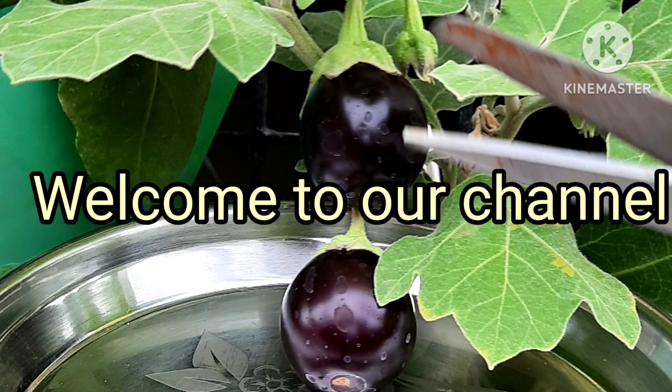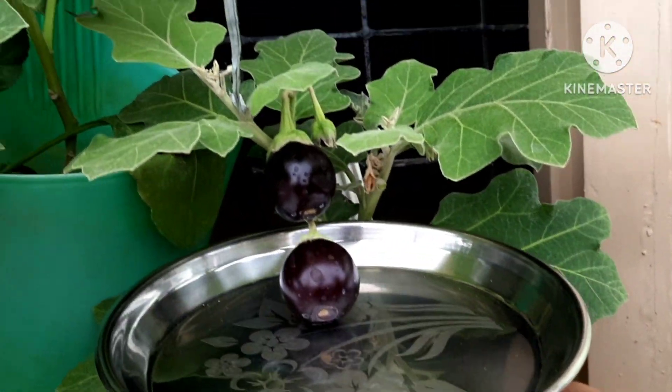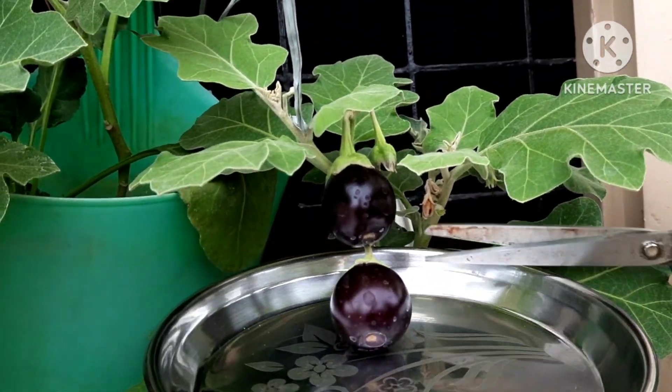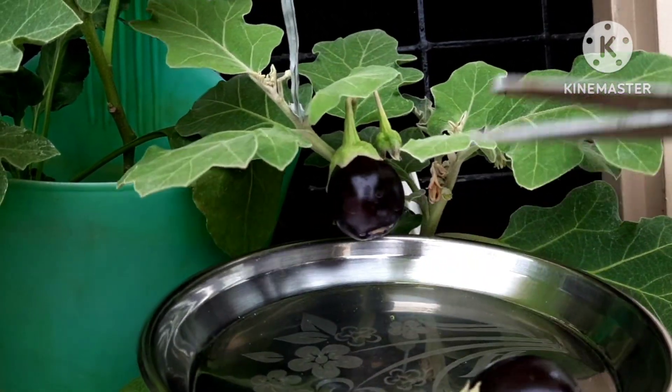Hello, welcome to our channel. Today, Black Beauty is the first harvest season. This is the name of Black Beauty.